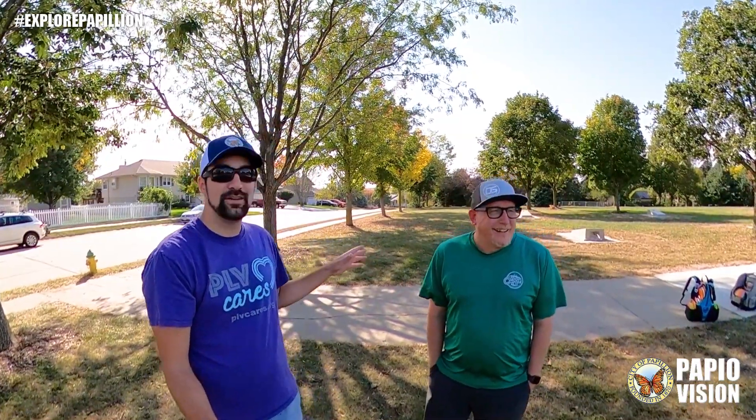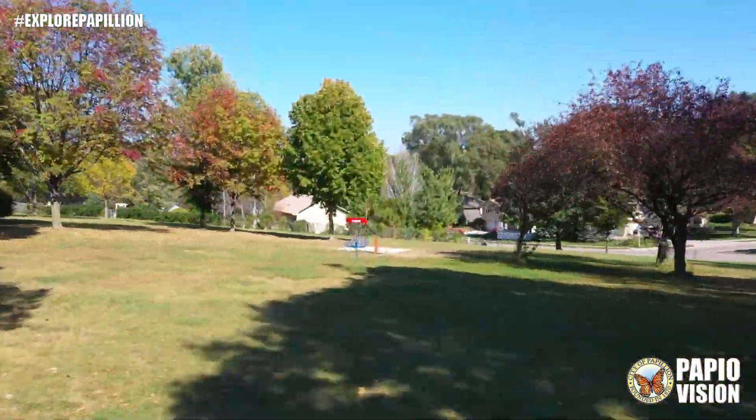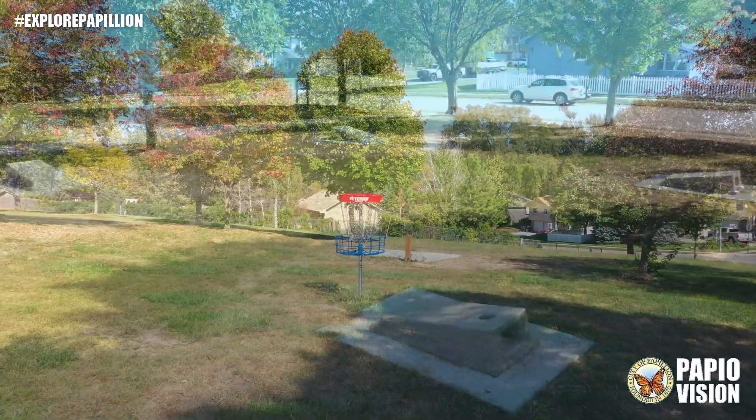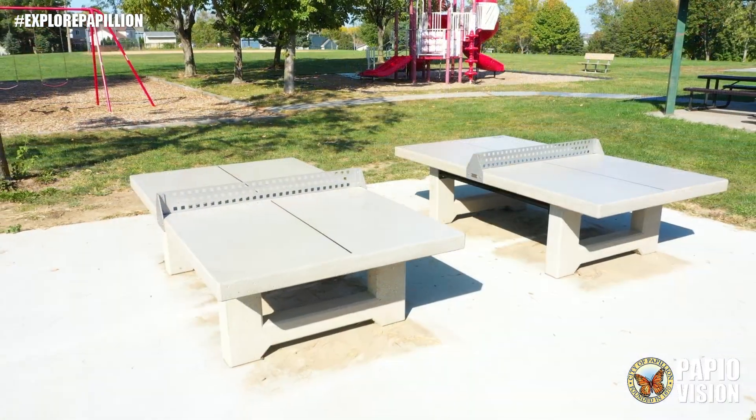Hi, I'm Trent Albers and this is another episode of Explore Papillion. I'm here today out at Overland Hills Park with Blair Riffle of the Omaha Metro Disc Golf Association. We're here checking out the new features out here at Overland Hills Park. The main one that Blair is interested in is the new three-hole disc golf course. We've also got a new cornhole court and new ping pong tables. Blair's going to show me how this disc golf stuff works.